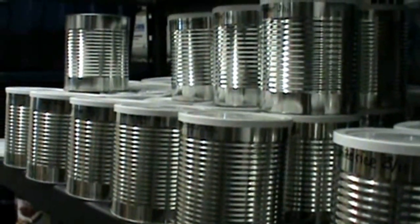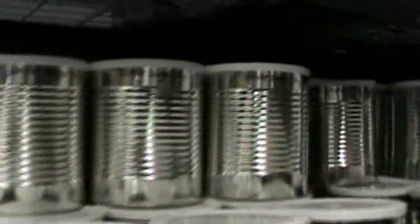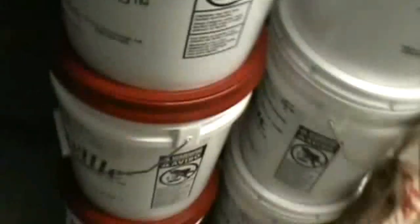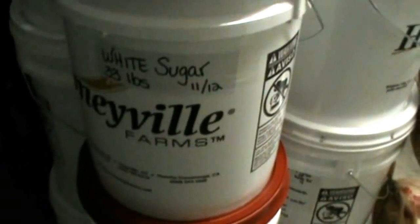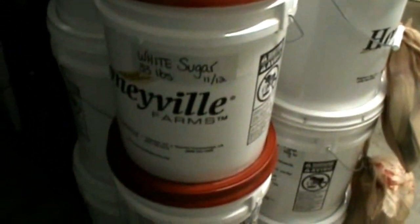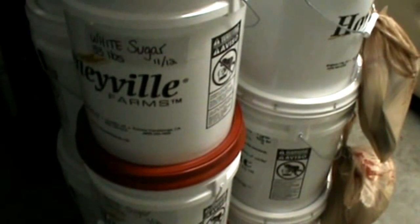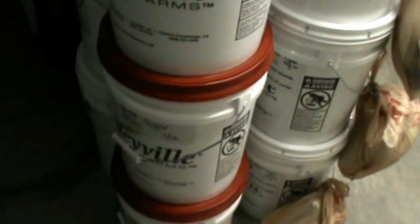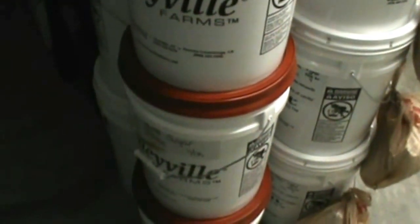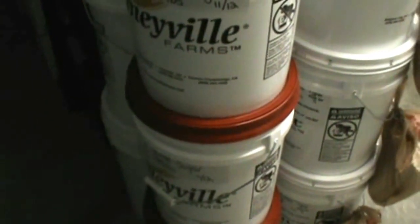On a lighter note — I wanted to take you out here and show you my ways that I store my sugar. My number 10 cans: every year or couple of years I go down, get the canner at the cannery, and I will can sugar. I also put them in my buckets — I've got the Honeyville buckets, those are 33 pounds per bucket. Like I do everything, I do backup: number 10 cans, buckets, one thing or another. I hope I didn't offend anybody on my video — I just had to share my thoughts. Have a blessed day.